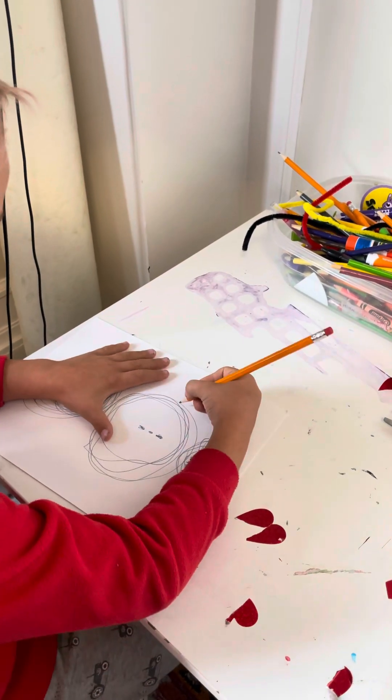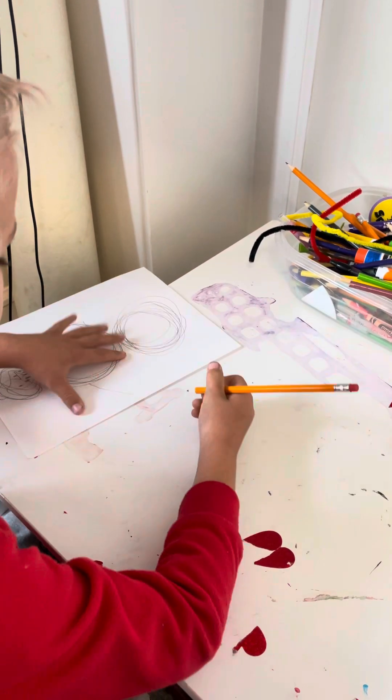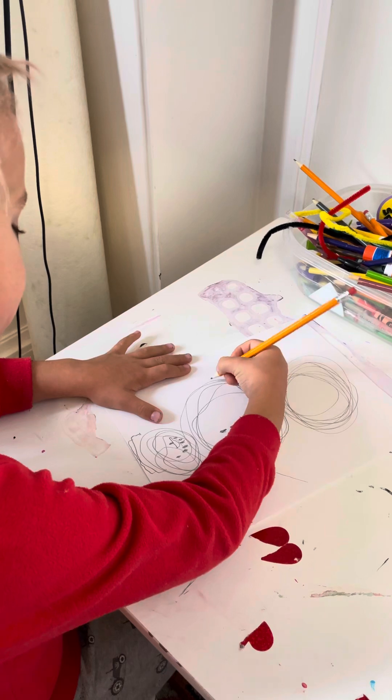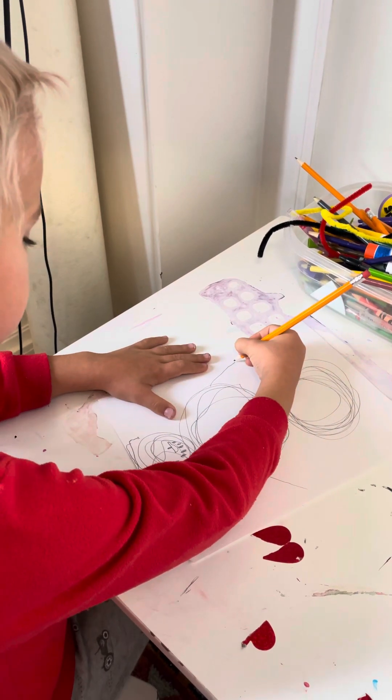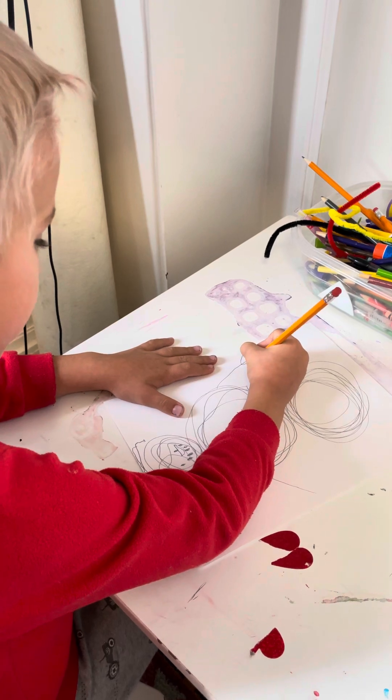So we're gonna draw one teeny dot, and one more, just one more — they just have three, so we're just doing three. And then we're gonna do the arms: draw a line down, and then we're gonna draw lines, just three of them spreading out.